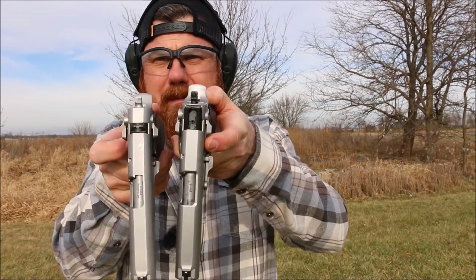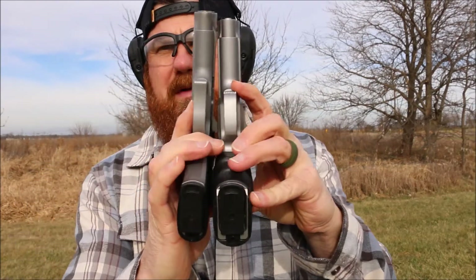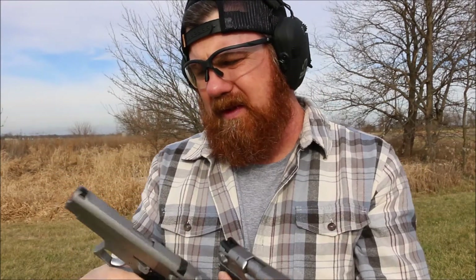Side by side comparison — 5906 and 3906. The biggest difference is the grips; outside of that, they're the same gun. A lot of people think they stopped making the 3906 just because, like anything, people wanted the capacity of the 5906. So this was very short-lived and then it switched over to this. I like things that are unique though. That was the Smith & Wesson 3906 — very rare gun, happy to have it.